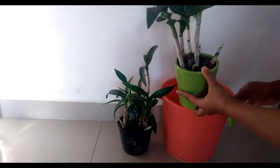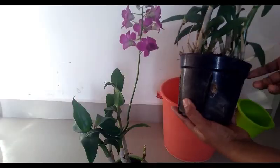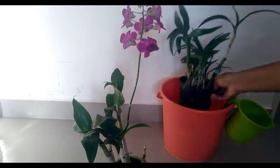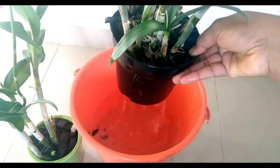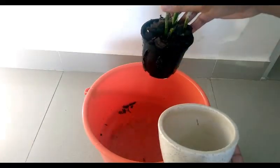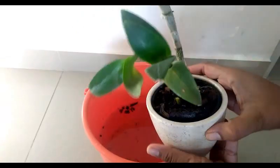Now let's talk about how to water them. You can water orchids two to three times a week. For watering, keep the pot in a bucket filled with water and let it soak for 10 to 15 minutes, then take it out and let the excess water drain out completely. That's it for today — hope you liked the video, thank you so much for watching, bye bye!